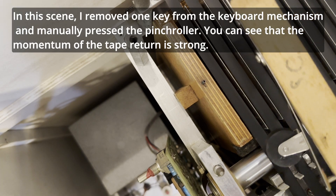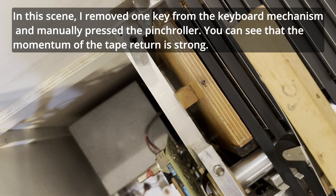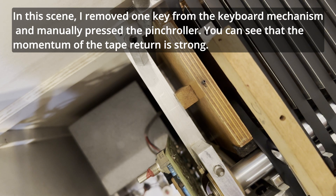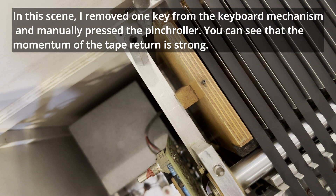In this scene, I removed one key from the keyboard mechanism and manually pressed the pinch roller. You can see that the momentum of the tape return is strong.